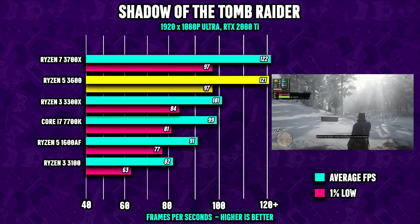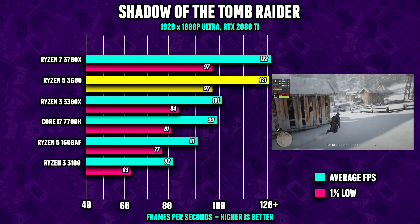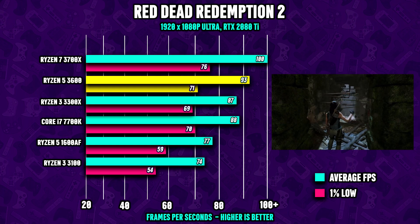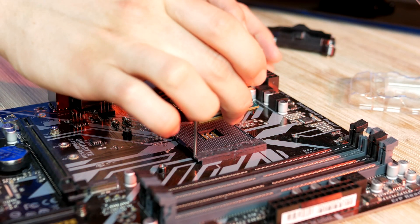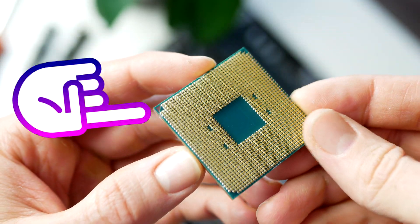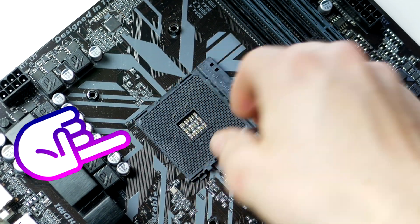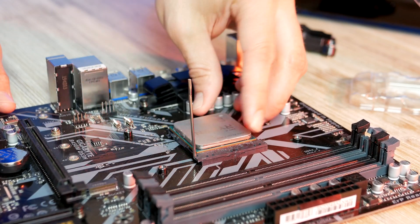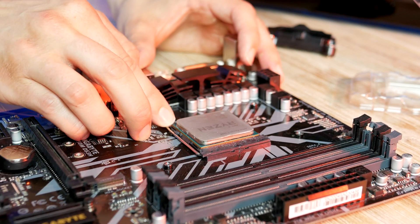The 6-core 3600 delivers great gaming performance thanks to its high core and thread count, making it an excellent budget pick for any gaming and streaming PC build in 2021. To install the CPU, match up the triangle located at the lower left corner of the CPU with the triangle on the motherboard. Lift up the lever, line up the triangles, gently place the CPU in the socket, then lower the lever and the CPU is installed.